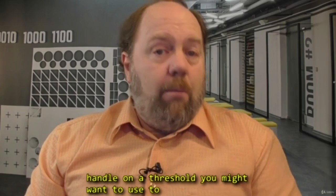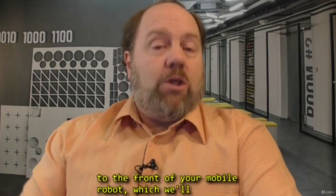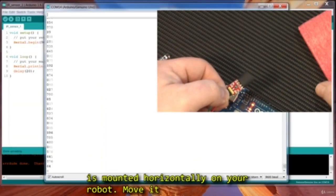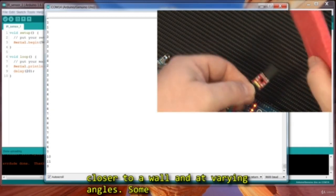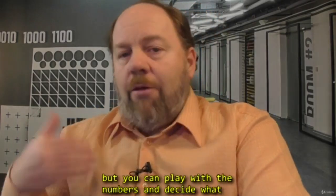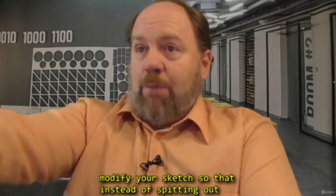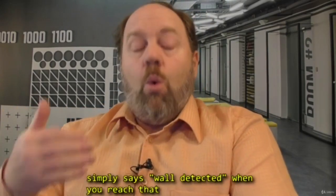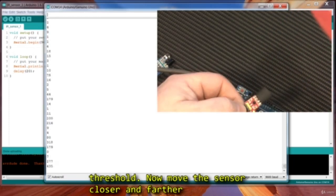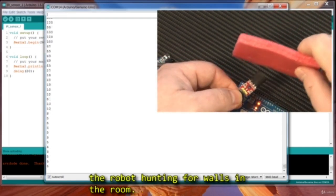You can get a handle on the threshold you might want to use to detect walls, with the plan of mounting this sensor on the front of your mobile robot, which we'll build in the next lesson. Pretend your sensor is mounted horizontally on your robot, move it closer to a wall and at varying angles. Some surfaces will reflect infrared better than others, but you can play with the numbers and decide what threshold you consider a wall detection. Maybe even modify your sketch so that instead of just spitting out numbers to the serial monitor, the serial monitor simply says 'wall detected' when you reach that threshold. Now move the sensor closer and farther from your wall and at varying angles, like you are the robot hunting for walls in the room.